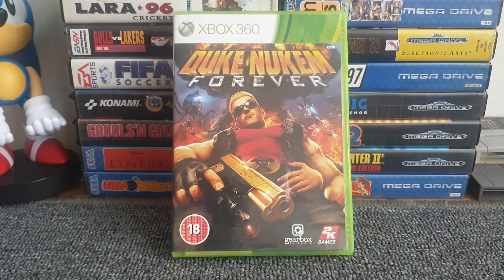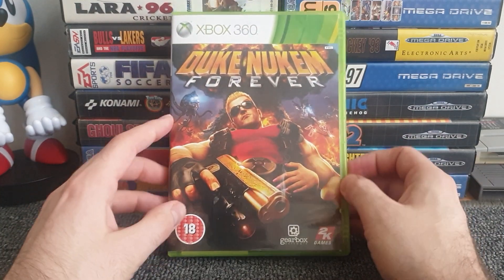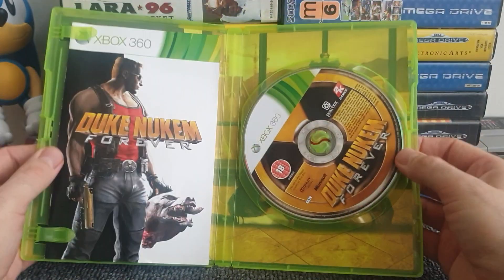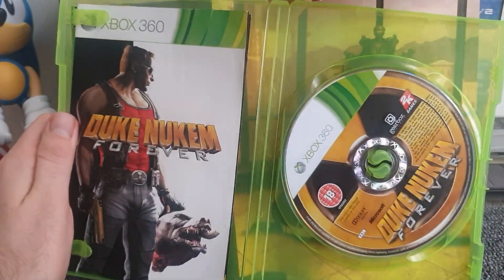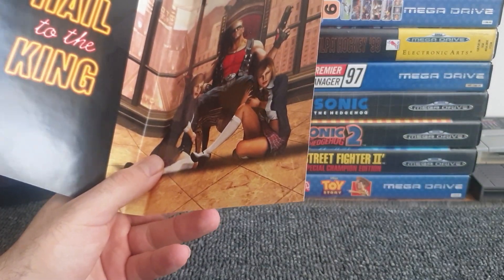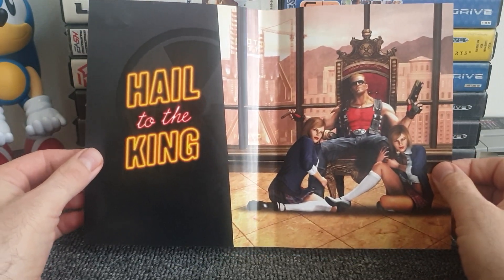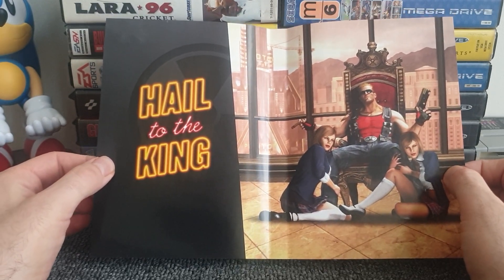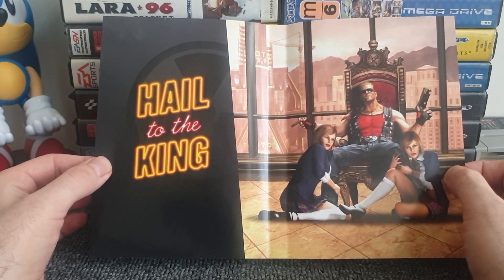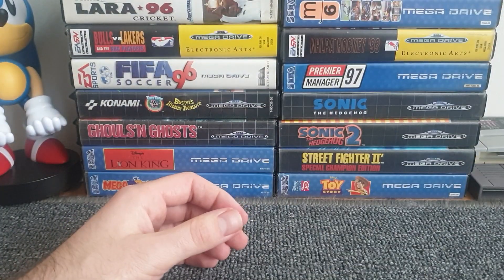Duke Nukem Forever also makes an appearance. I've had it on the shelf a while and haven't played it, so I'm not sure if I'd noticed this before. Opening it up you see a typically Duke Nukem interior — 'Hail to the King,' Duke sitting on his throne with his pistols and two girls at his feet. Very on-brand. Just a great piece of inside cover art that's Duke Nukem down to a T.